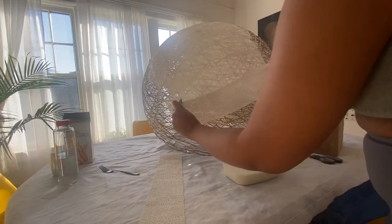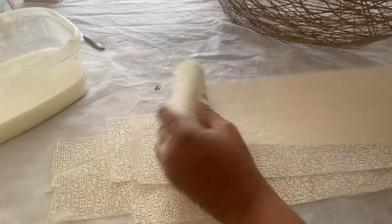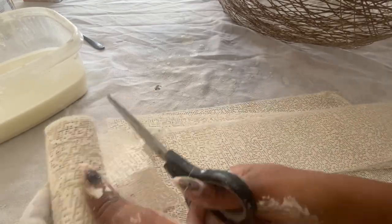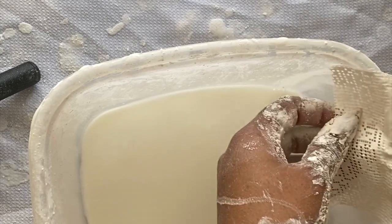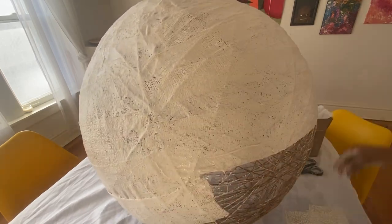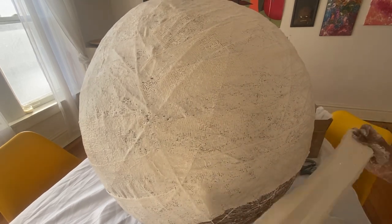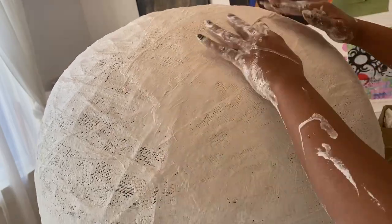I was cutting those — let's call them bandages — into strips so they were easy to wrap around the twine shape. I would dip them and try to smooth out the glue solution across the surface, just kept sticking strips around the globe until it was covered. I had about six rolls, and I wish I'd had a seventh because it just needed a little more coverage, but it still worked out fine. Then I let it dry overnight, because with all that glue and water it just needed to sit for a while.